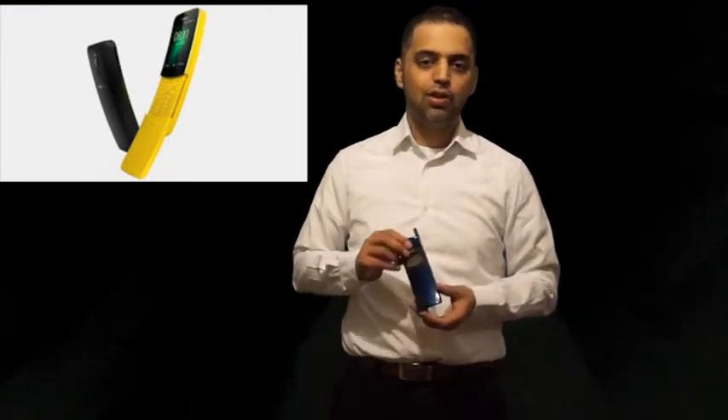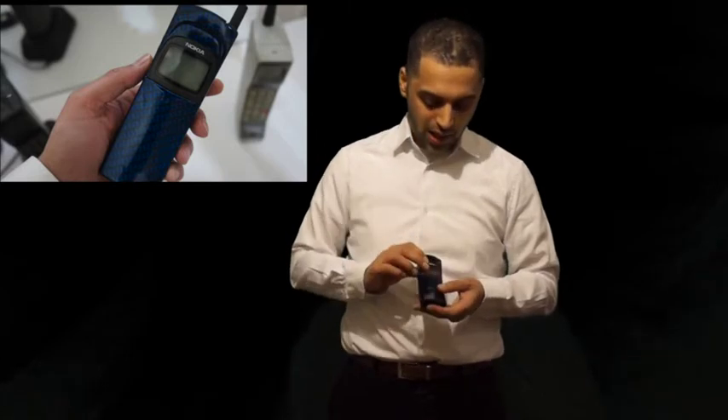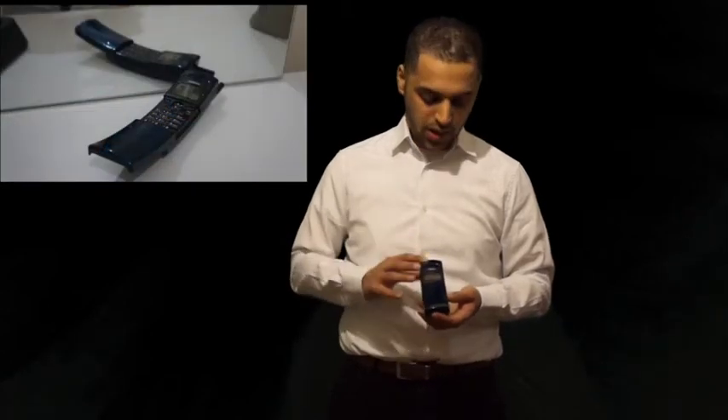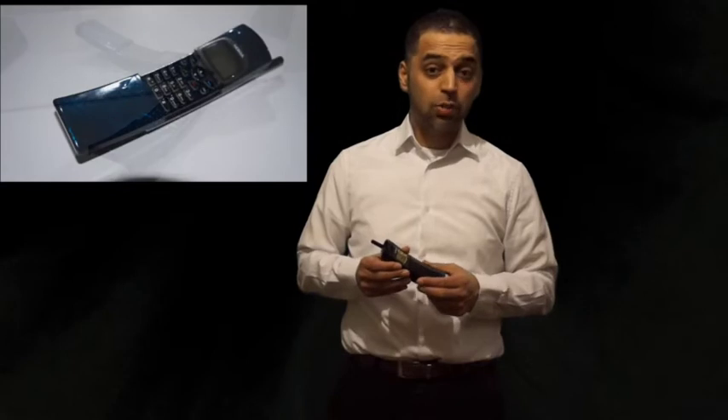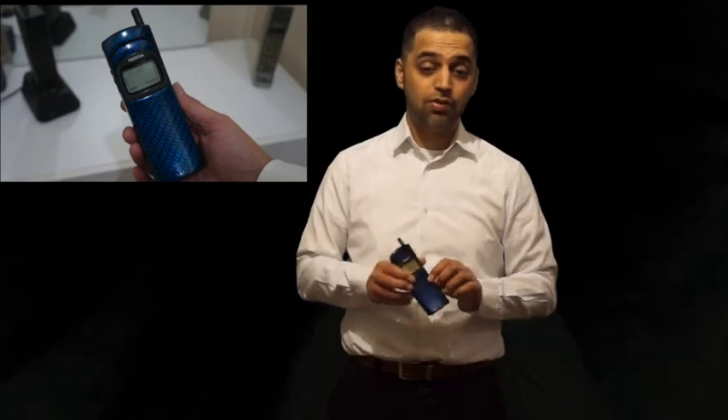Ultimately I'll be taking you through this classic vintage original piece of kit, the Nokia 8146 Banana phone. I have customised it as you can see, but this one actually works. The battery has been resealed and it's in absolutely great condition. So we'll go into the review now.